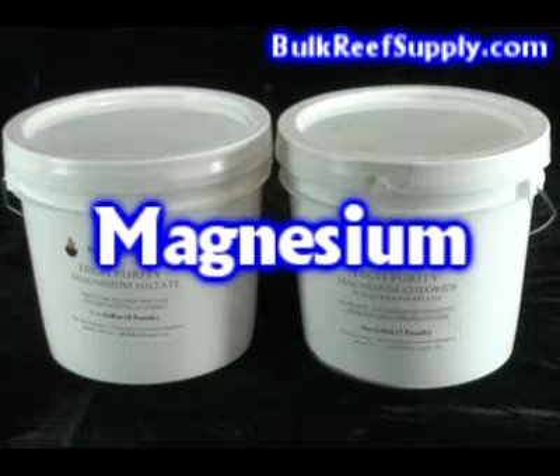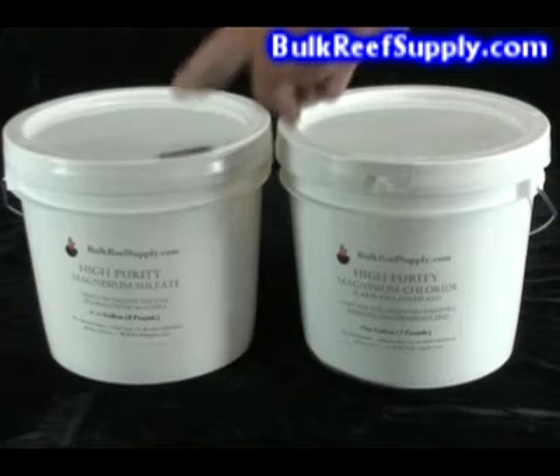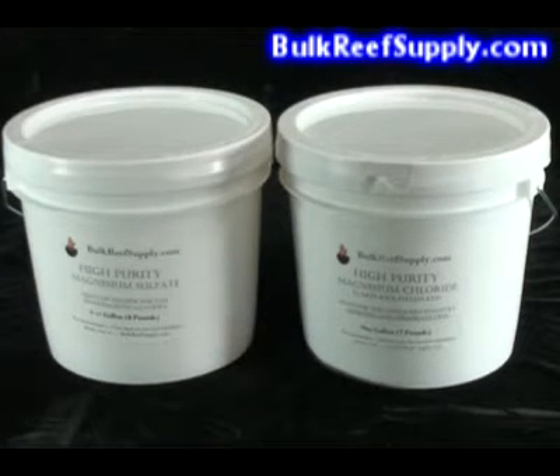Welcome to BulkReefSupply.com. This is a demonstration of our magnesium additives. Our first product is the magnesium sulfate, and then we also have the magnesium chloride.